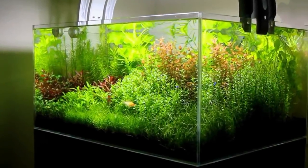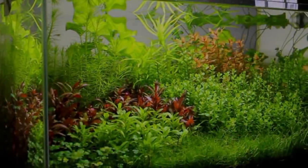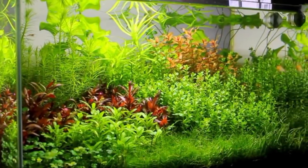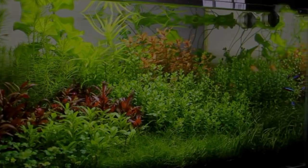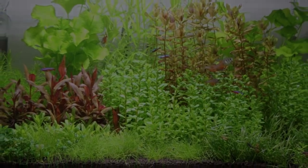It was used in conjunction with Aqua Soil. After 2 weeks the water change was 20% every 3 days. After 45 days this was dropped to 1 water change a week. CO2 was used at 1 to 2 bubbles per second.